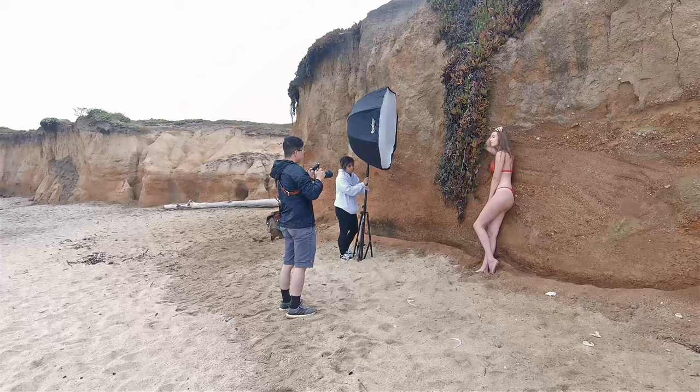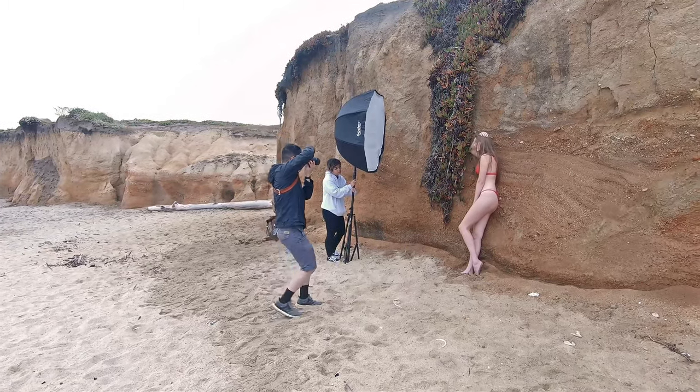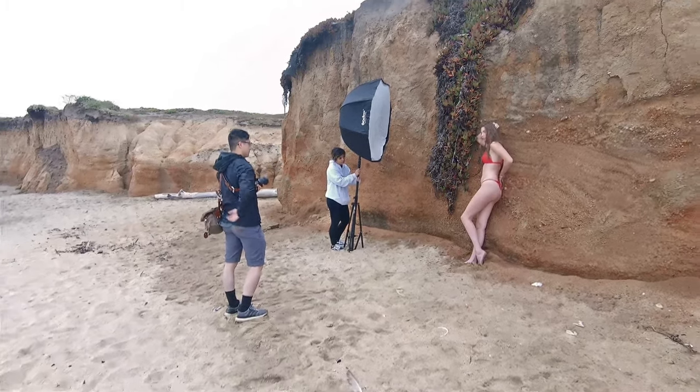I wanted some more greenery in the background to complement the red suit, so I placed her next to this green plant — I'm not sure what it is, but if you guys know, let me know in the comment section below.